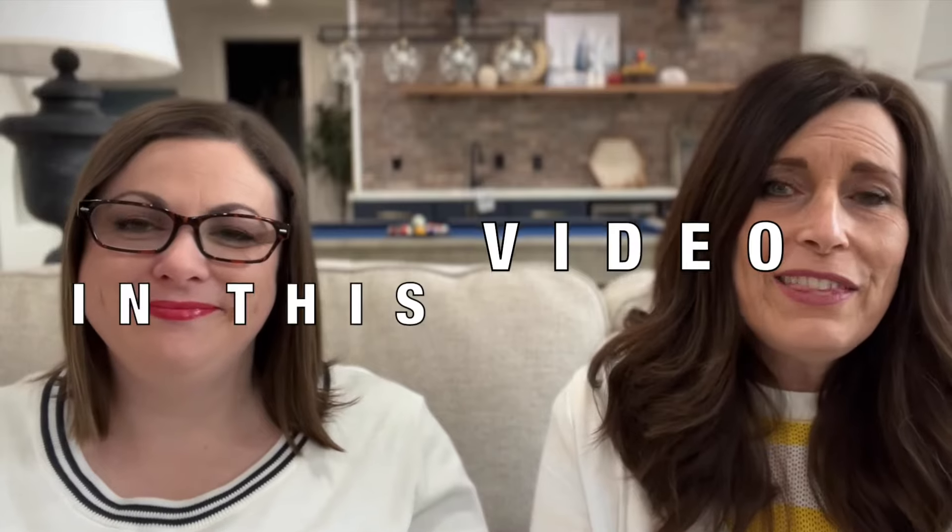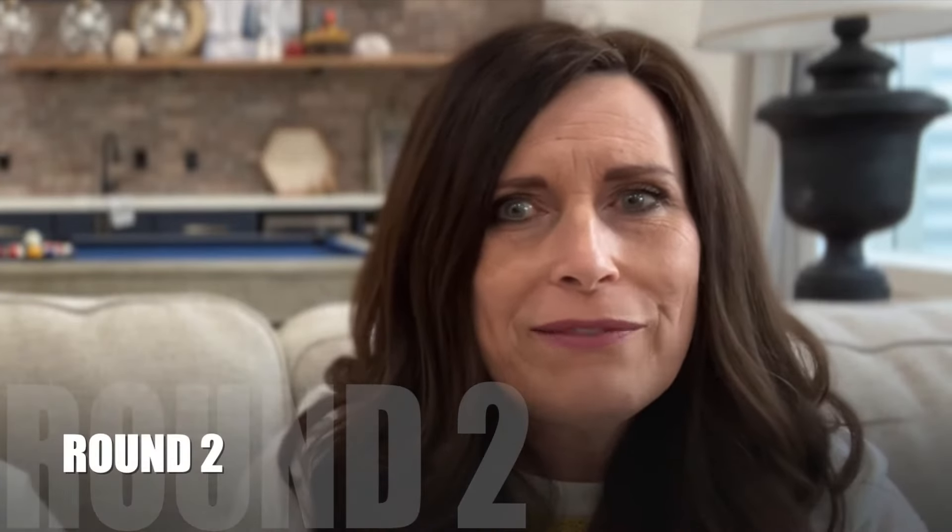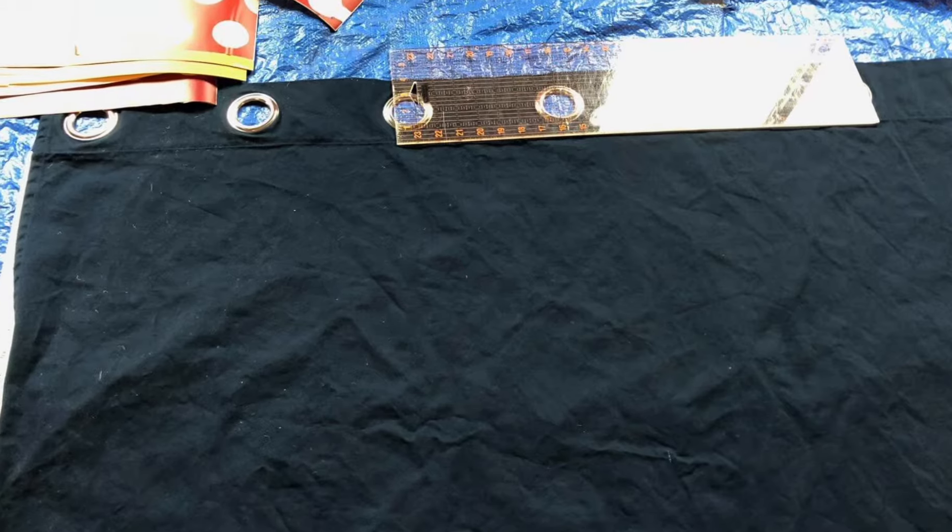Hi friends, welcome back to our channel. I am Michelle and this is my daughter Stephanie. In this video we are going to take these IKEA curtains and transform them in round two of our inexpensive hack makeovers. IKEA home hacks can be found everywhere and for good reason — you can tweak so many of their products for a customized home decor look on a minimal budget, and that's just what we did with these Merry curtains several years ago, before we even started our blogging journey and YouTube channel.